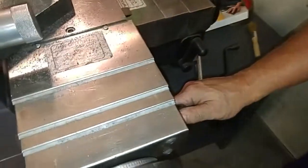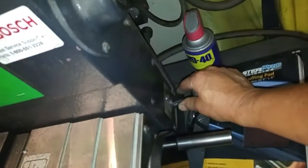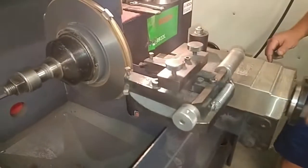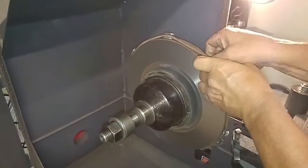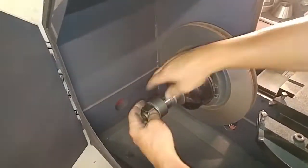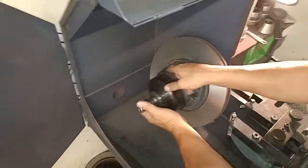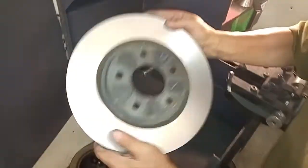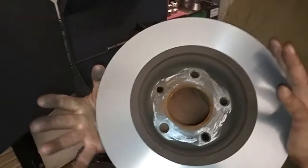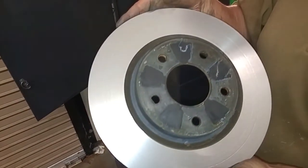Now we'll swap the rotation of the cut. And we're done.